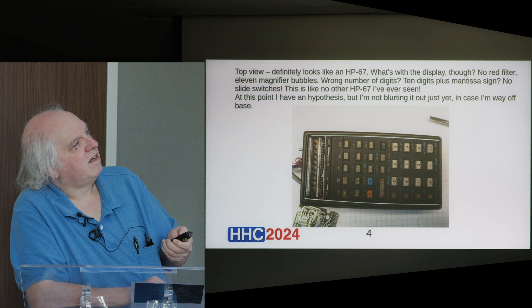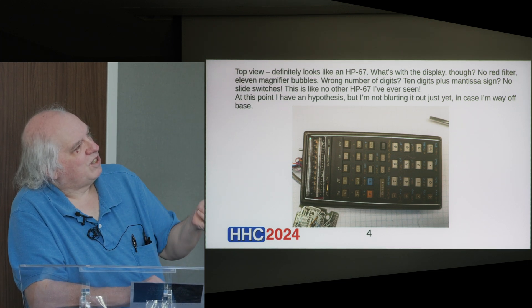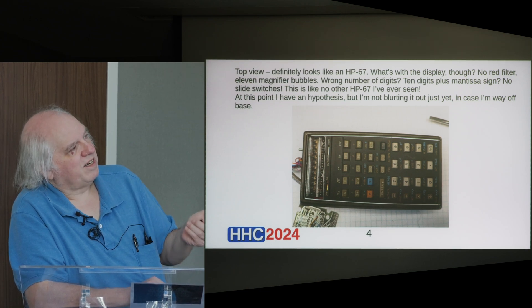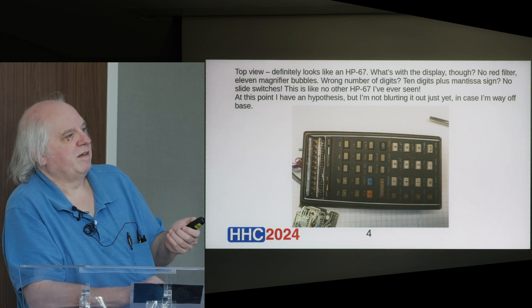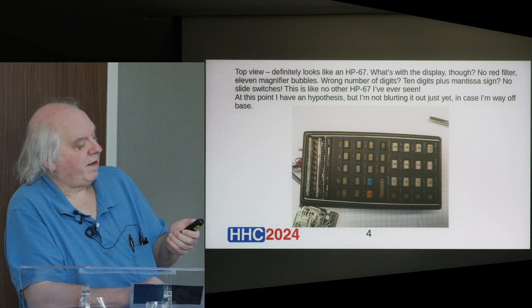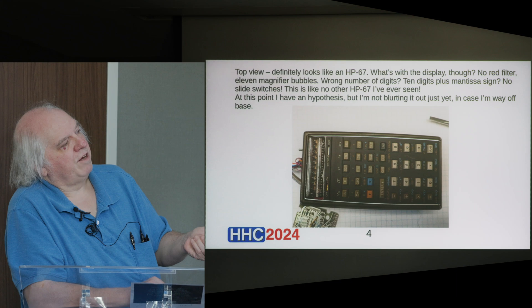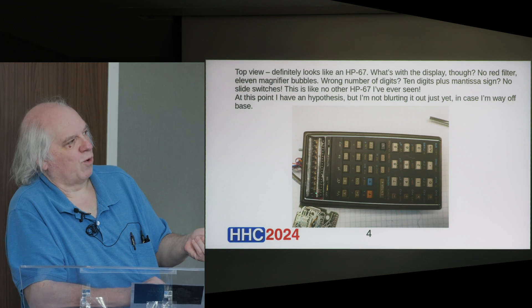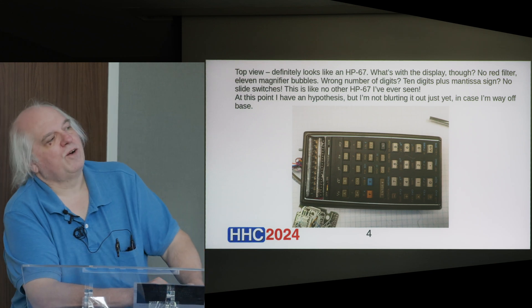The display — you might notice it's the typical molded bubble LED display, but unlike an HP 67 that has essentially a 15-digit display, if you count the bubbles here there are only 11 of them. And given the leftmost one is presumably a sign digit that only displays a minus or blank, that means it's really only a 10-digit display. So that's kind of weird.